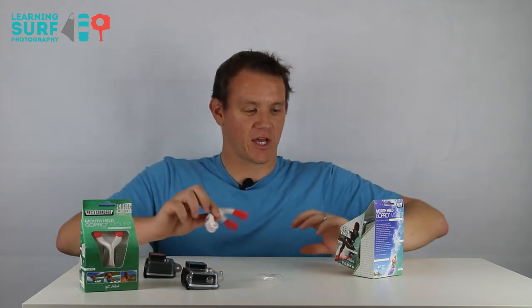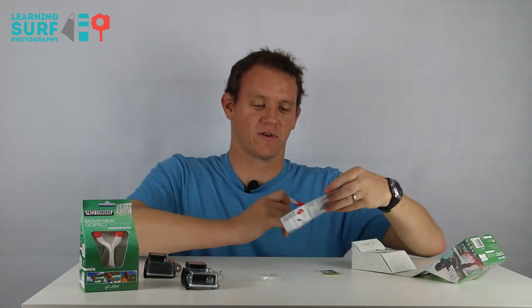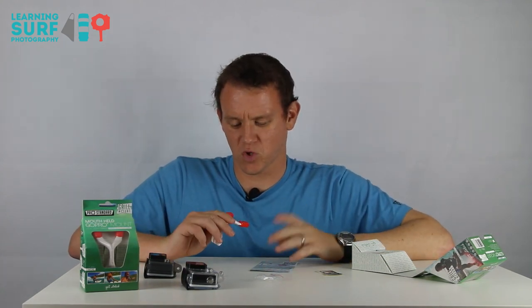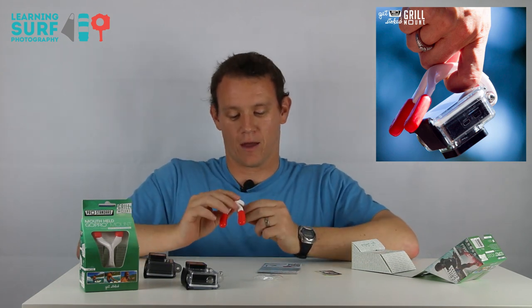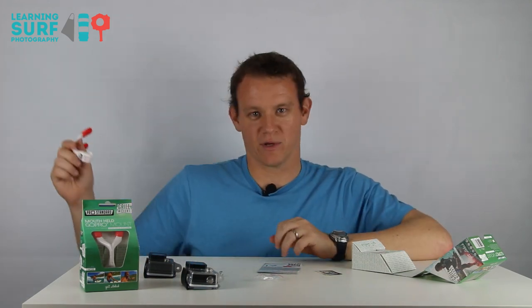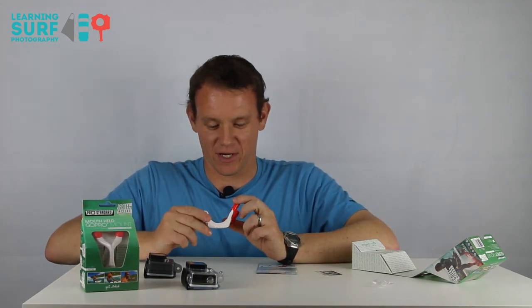You don't get a leash with it or anything like that, and I've read a little bit on their site — they don't really recommend a leash. The guys in the photos aren't using one either. I think you could use one quite easily; you could just thread it through there if you wanted to. I might try it out because of the way it works and how flexible and versatile it could be. I might want to hold it in my mouth, take it out while I'm in a barrel hopefully, move it around — things like that. I think I might end up putting a leash on there, but we'll see.